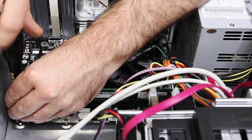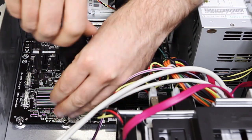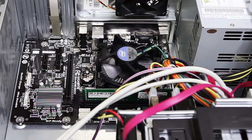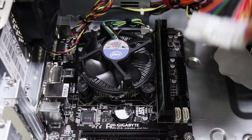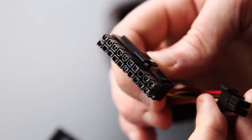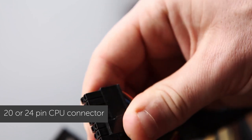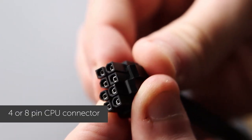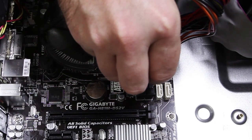Using the screws you removed earlier, you're now ready to screw the motherboard bundle into the case. You can now connect the power supply cables to the motherboard — you'll require one or more of the standard connectors. Now connect any hard drives or optical drives.